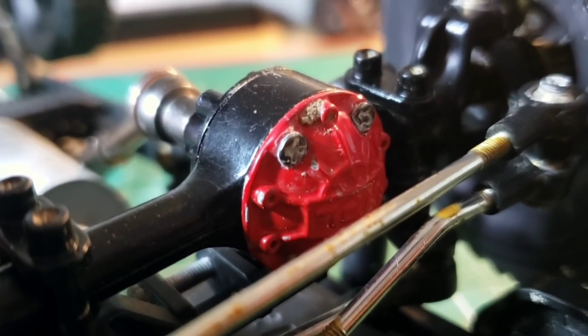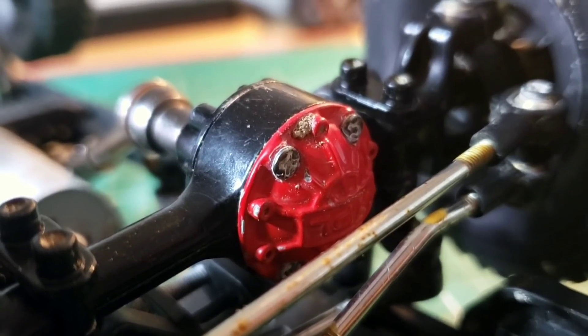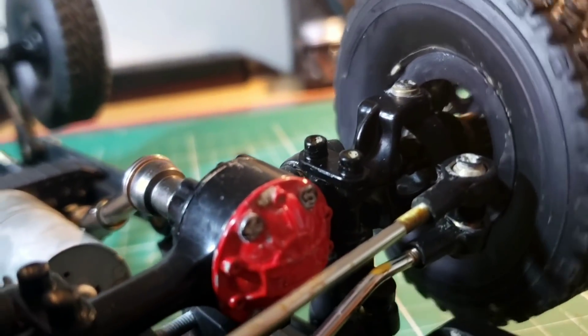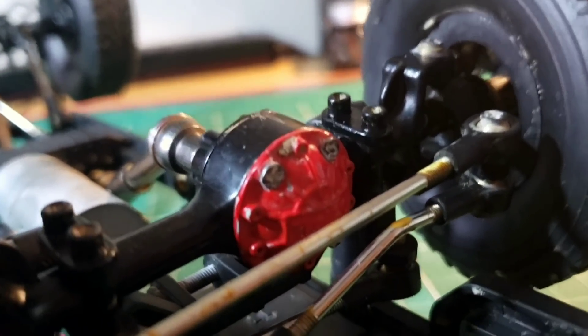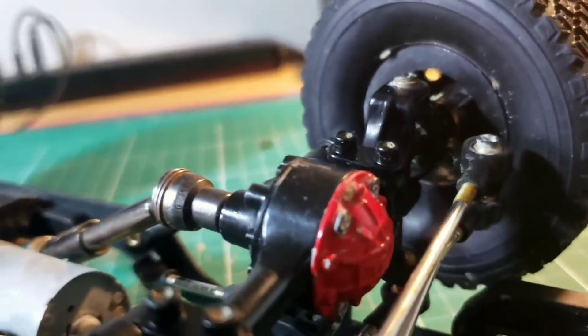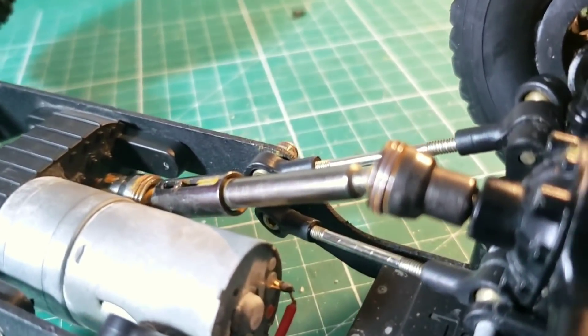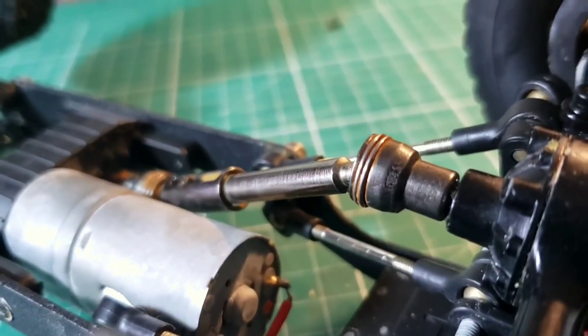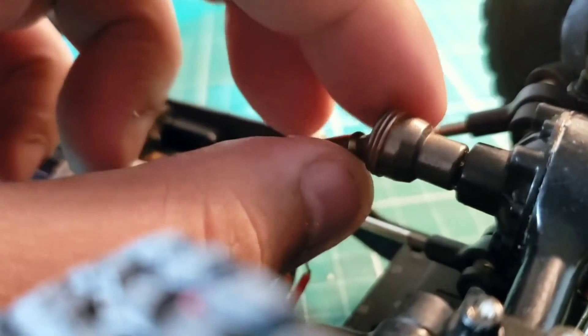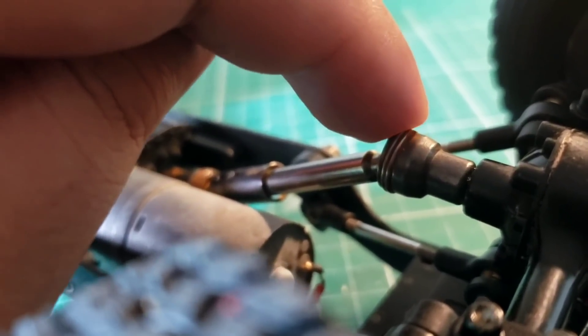A problem I did have with building this truck is with this red cover — it's very easily over-tightened. I tighten these screws about a quarter revolution at a time, then turn the wheels to make sure the gear is meshing properly. If you over-tighten these, it will prevent the gear from turning and meshing correctly — that's one of the biggest problems I had with the build. The drivetrain is completely metal, and you have to build these drive shafts. There's a little spring-like component that keeps a pin securely inside the unit — it's another part of the build that was a bit frustrating, but you just have to take your time to slide the spring down from the top.